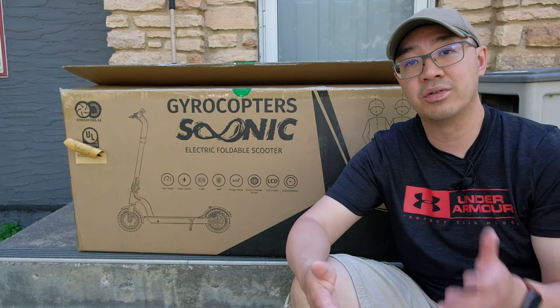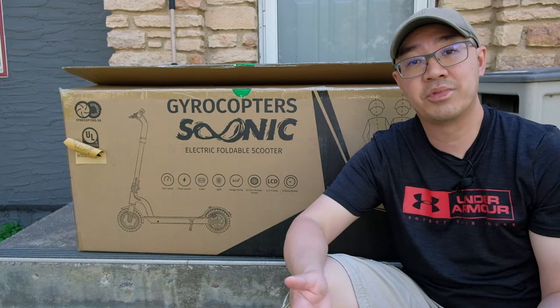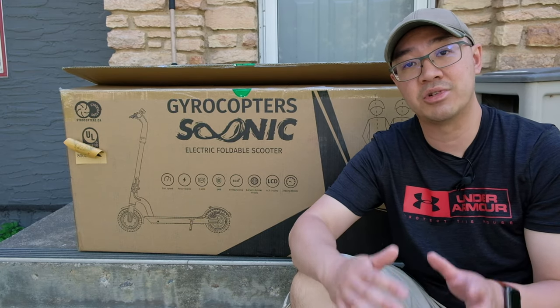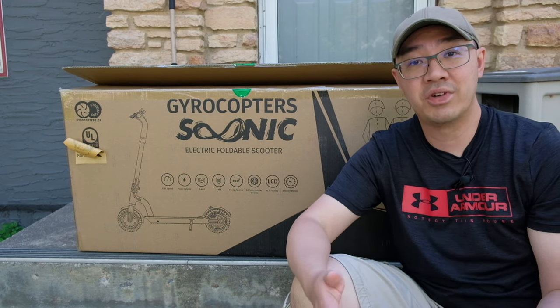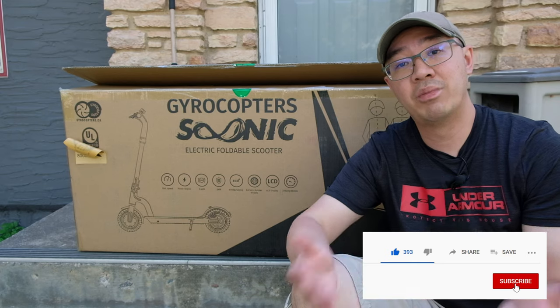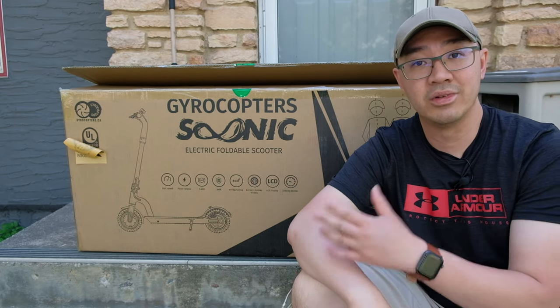I'm also going to do a high-level review of the features and functions of the scooter, and the last thing I'll talk about is my overall impression of using it as a main mode of transportation to get to work. If you found this video helpful, please give it a like, hit the thumbs up below, and remember to subscribe to my channel for similar content. Let's get through the unboxing.